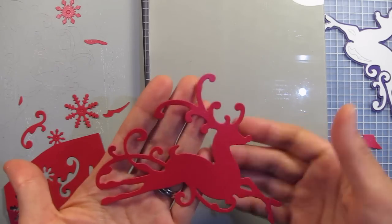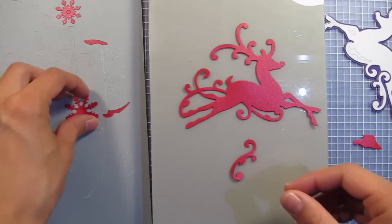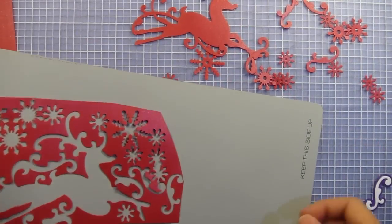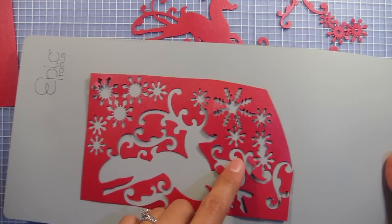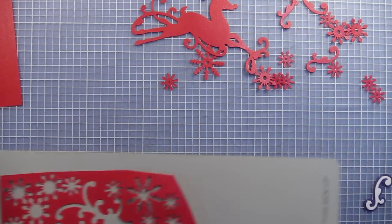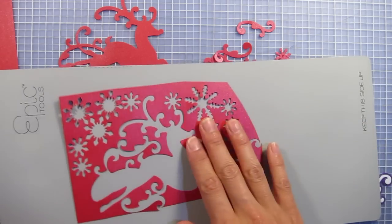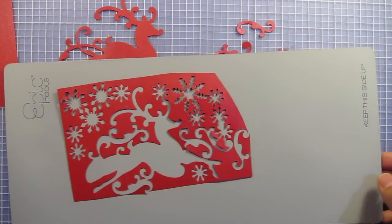We have our beautiful reindeer and some swirls and snowflakes. I'm going to cut a few more shapes and then get started on our page. I wanted to show you how many shapes I got out of one piece of paper. After that first run through, all I did was reposition the cutting dies on other parts of the paper and ran it through several more times. It's just a matter of positioning your cutting dies to maximize the use of your glimmer paper.